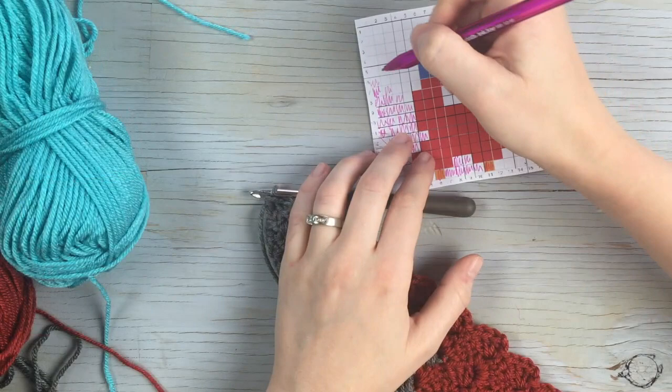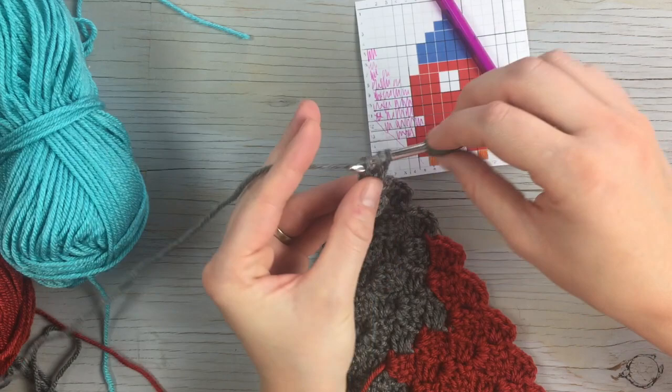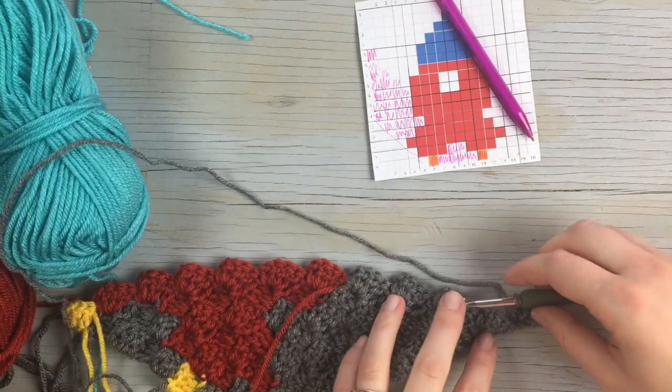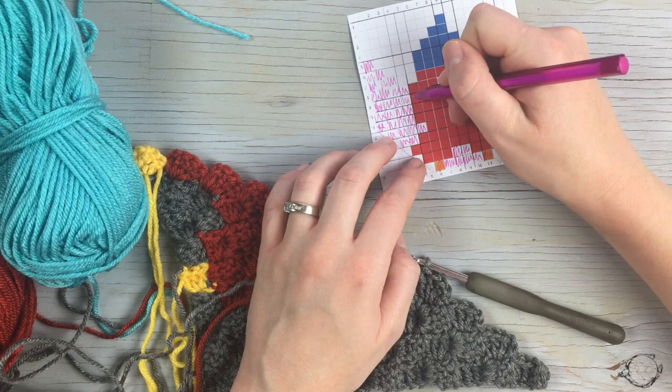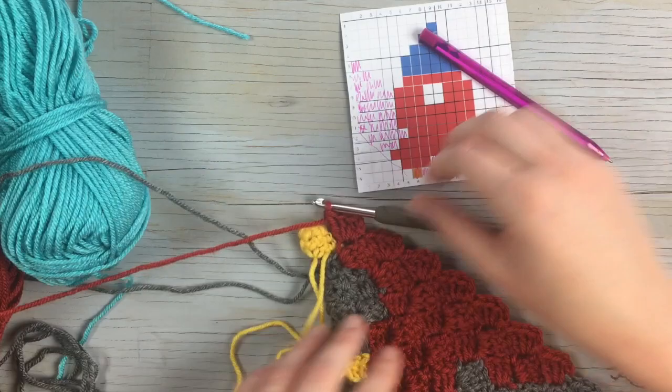Starting the next row, begin with a gray increase block. Flip, then work one, two, three more in gray. Then work one, two, three, four, five, six, seven blocks in red, and that last block will be gray.